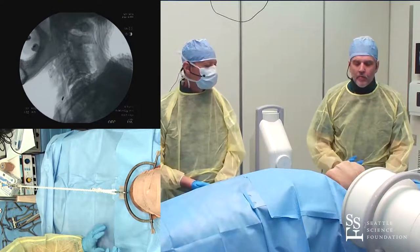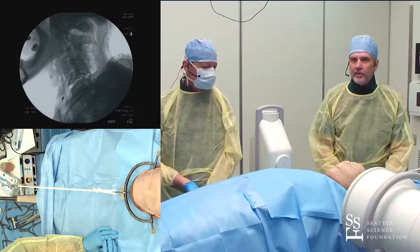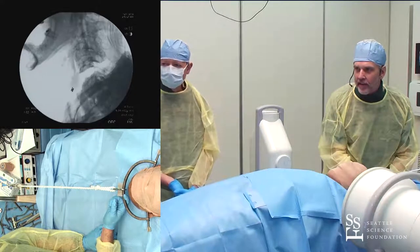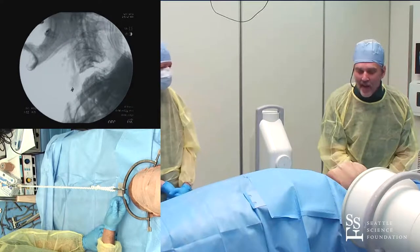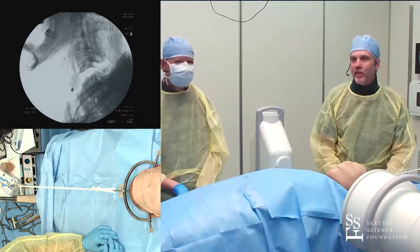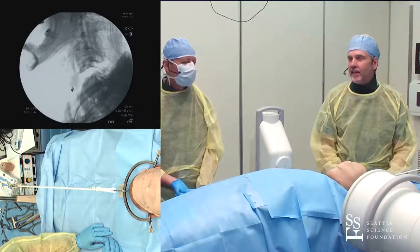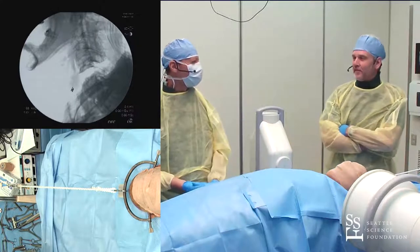Before adding any weight, I'll do a quick C-arm check to make sure we're not already over-distracted. One of the problems when you start putting on weight is over-distraction — and we just demonstrated that with about five pounds of traction. That's one of the contraindications to using traction: a pure distraction injury like this. So start with only low weight — five pounds.